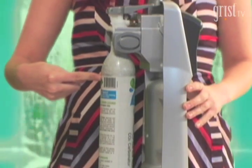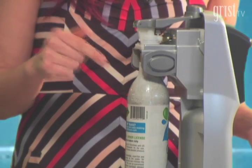It only costs about 25 cents a pop, and these carbon cartridges last for 60 liters and are reused when you return them. Better for you, better for the planet, and tasty.